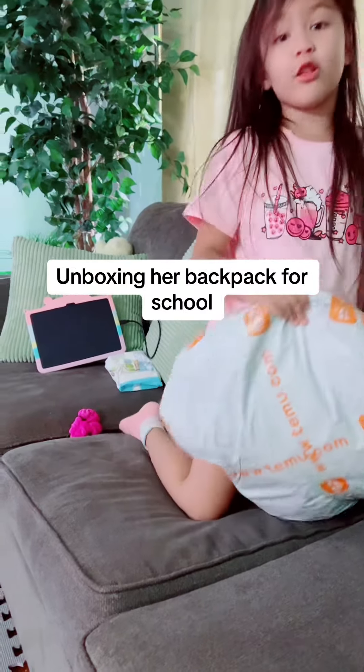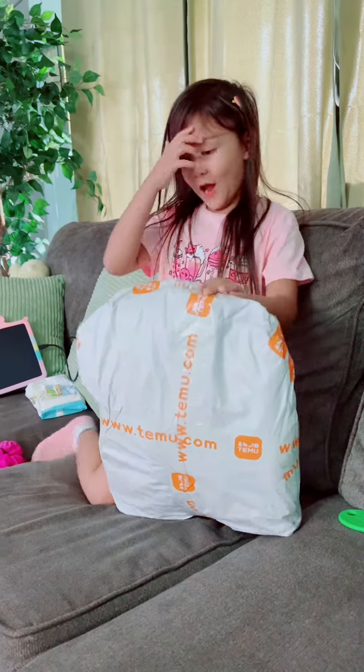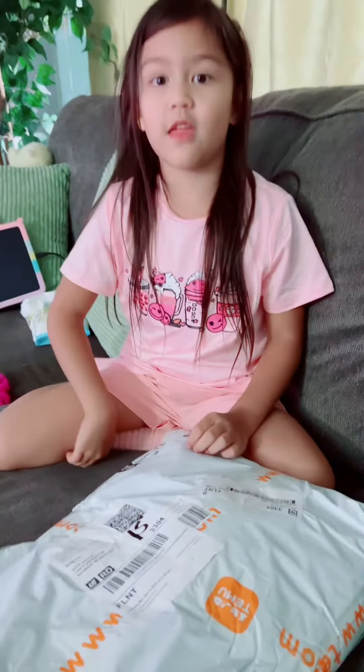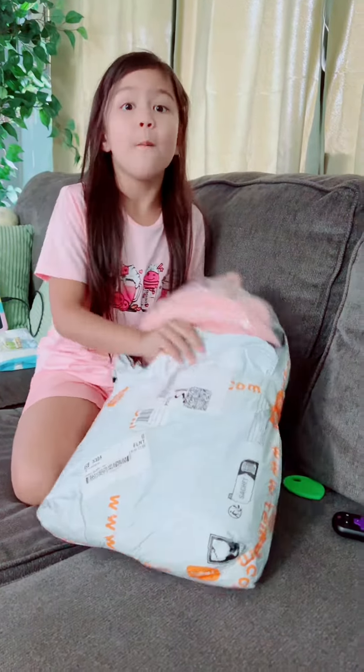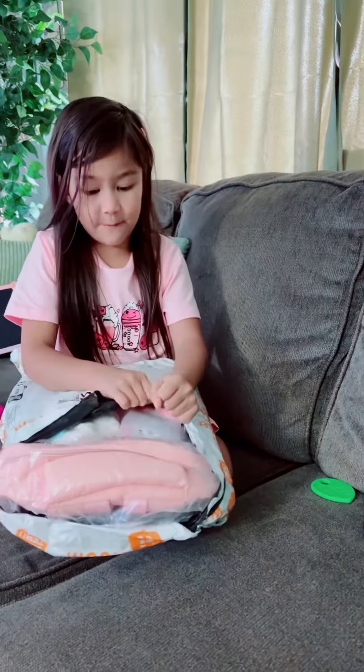Guys, this is for... and this is our backpack. We got it today. Yeah, and it was the same day. The backpack I picked — I picked more good backpacks. And that means I picked this one.